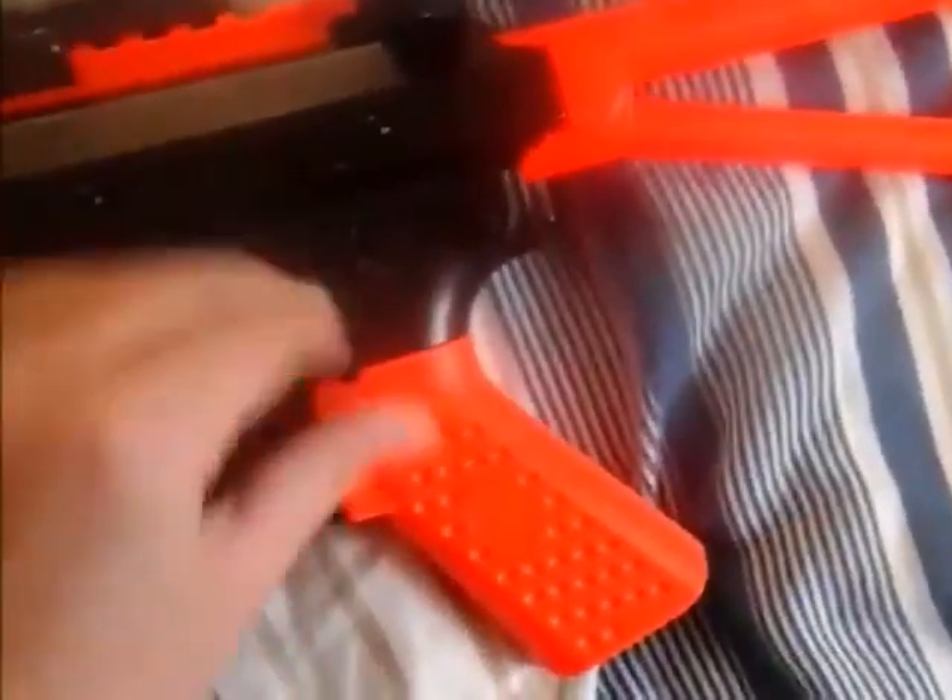You can tell it's unloaded when it's set to fire because the trigger is really easy to pull back. But when it's loaded it's kind of locked — there's resistance, like a safety.